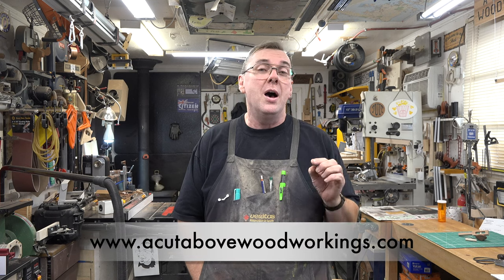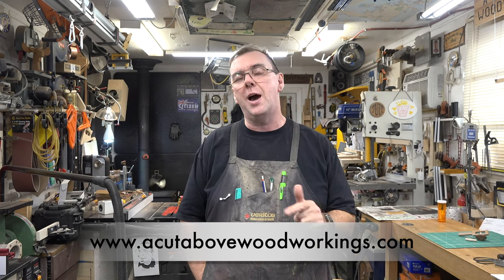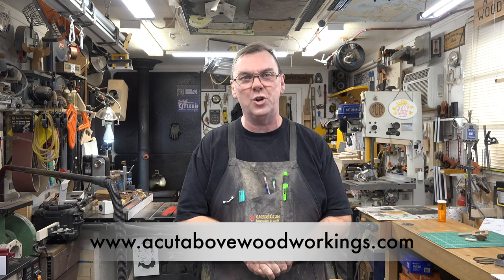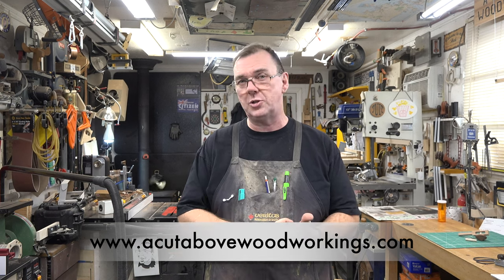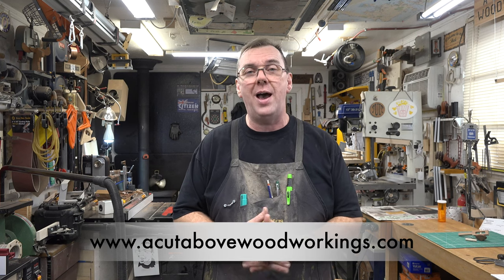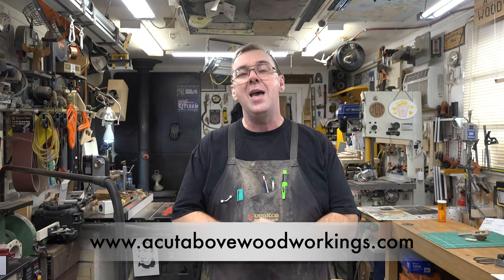Thank you so much for tuning in to today's show. If you're interested in the pattern for this top, visit my website at www.acutabovewoodworkings.com — don't forget the S on the end of woodworkings. Click on the free pattern section and every pattern I've ever offered on the show is there for you to browse: the picture of the finished project, the accompanying tutorial video, and a PDF file of the pattern to download absolutely free.